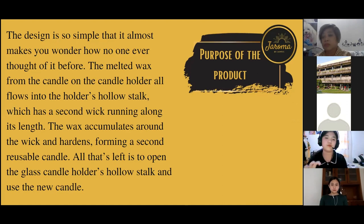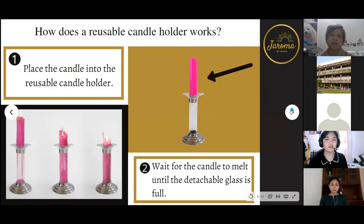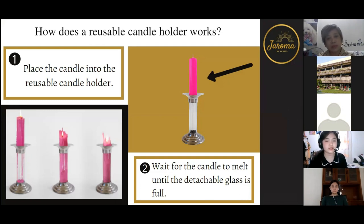So how does the reusable candle holder work? First, you place the candle into the candle holder. Second, you wait for the candle to melt until the detachable glass is full. This is a sample — not the actual model — but it gives you an idea of how the detachable glass looks. You can detach it.